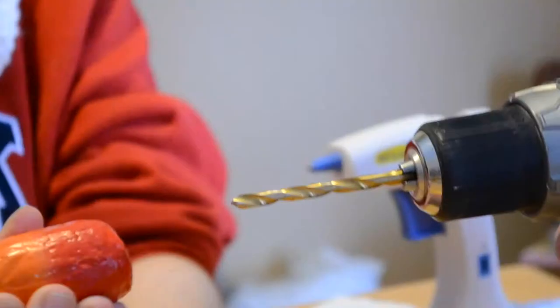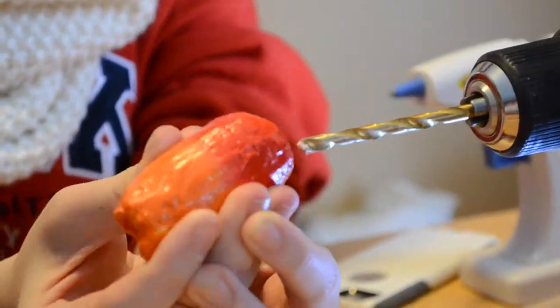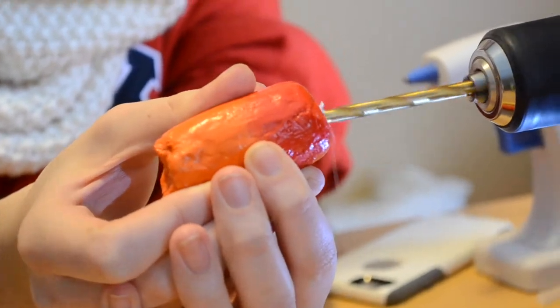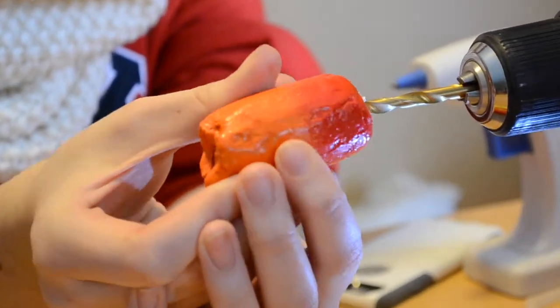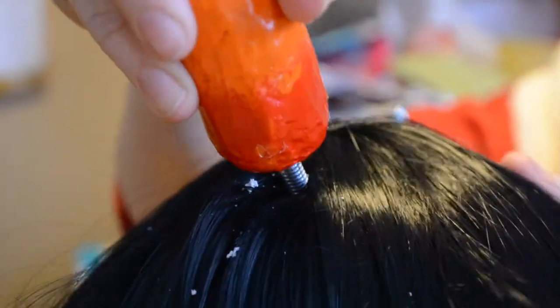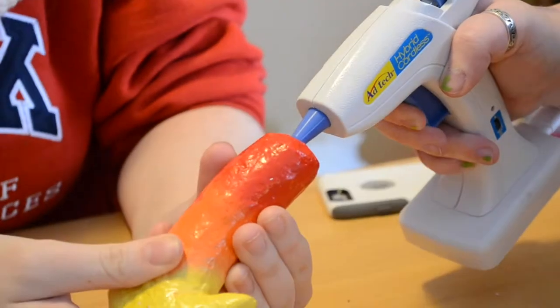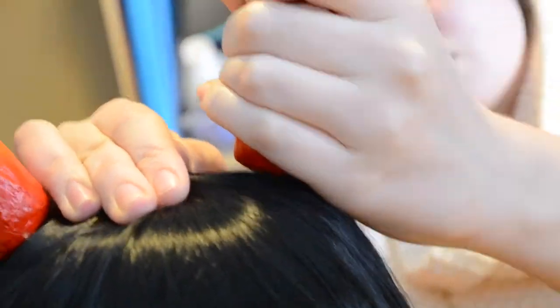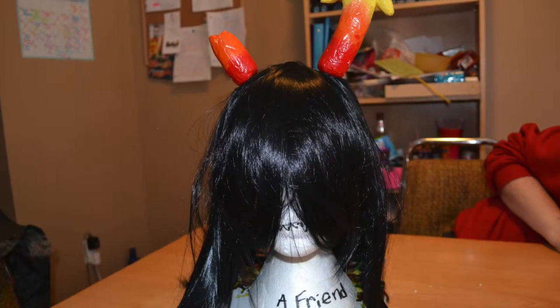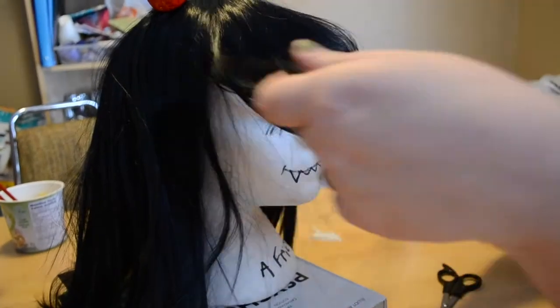Then you drill a small hole through the horns so you can put them onto the screw. It's easier if someone holds the horn for you — Model Magic is soft so the drill goes in way easier. Then you fill the horn with hot glue and shove it down onto the screw to mount it.